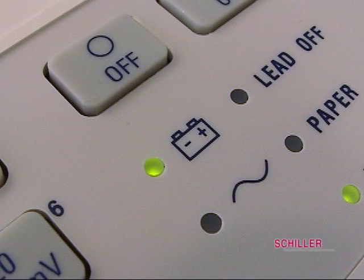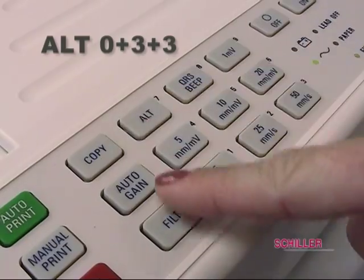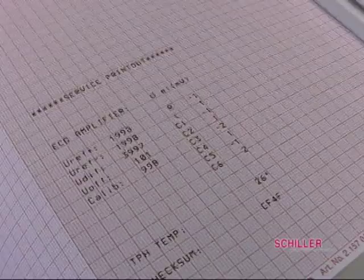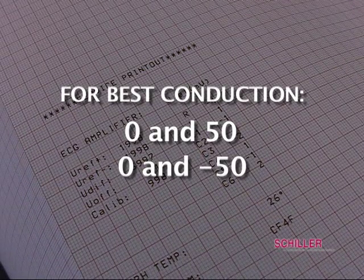The battery icon indicates the battery is charging if low, or working on battery power. The electrode lead-off indicator indicates a lead has fallen off. If so, go to ALT 0, 3, 3 to see conductivity of each lead. The reading should be between 0 and 50, or between 0 and negative 50, for best conduction.